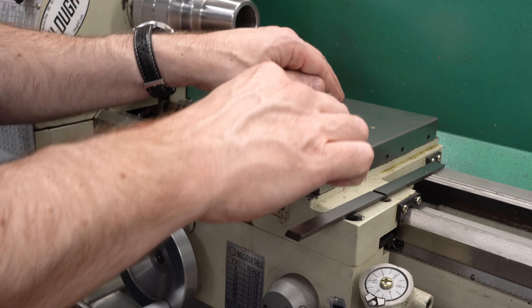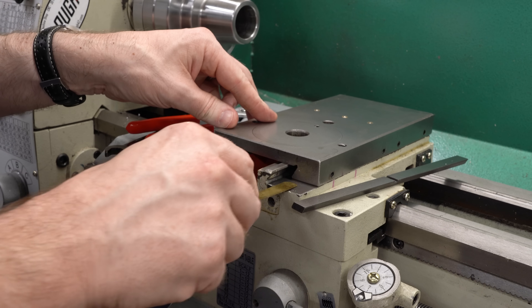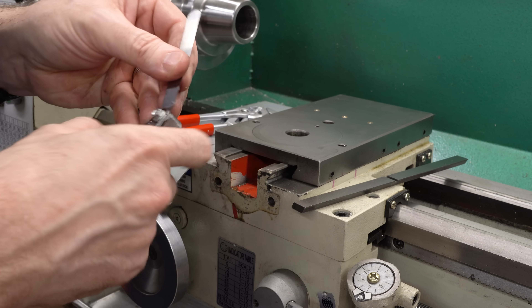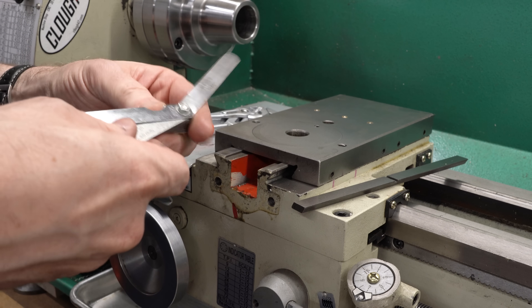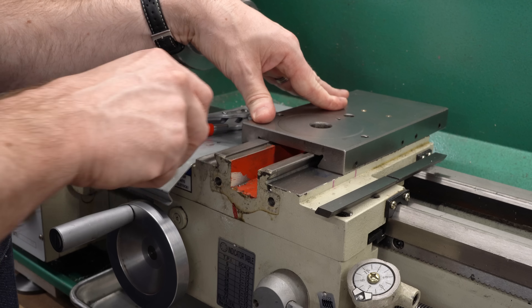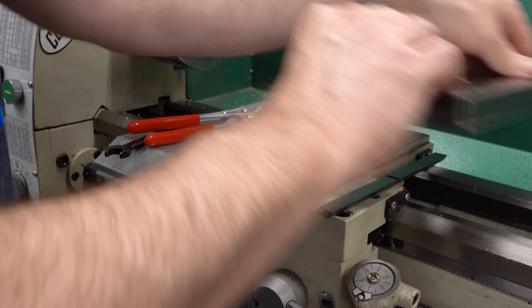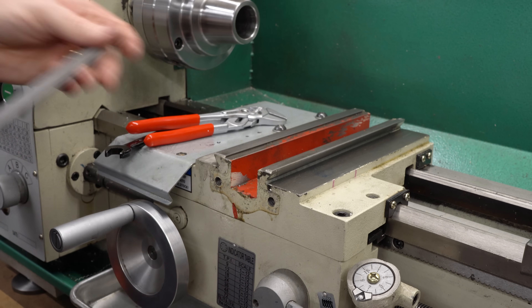Now without the gib strip in there, I can check to see if it rocks — and it does, just a tiny bit. But with the gib strip out, this 10 thou shim will not fit in there. A thinner shim will, so it is still hung up on the top of that dovetail on the right. That's still a little bit high and holding it up, and on the left we've still got that high spot in the front. So the whole top of this dovetail needs to come down.